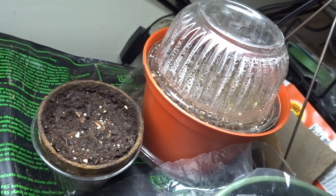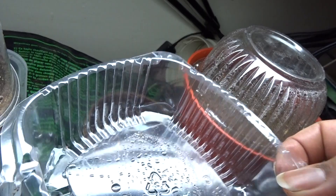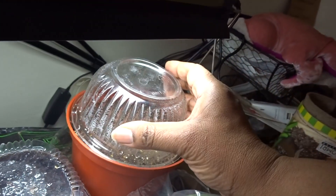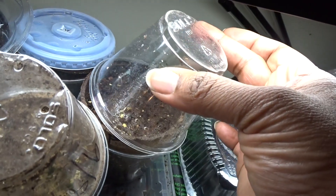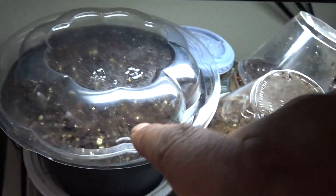Now, humidity dome — I had a brownie container come in, so I cut it in half. Here's the other half — look, humidity dome! I had fruits in here and, bam, humidity dome cups because they're individual. This is the top of another container I bought fruits in — humidity dome!